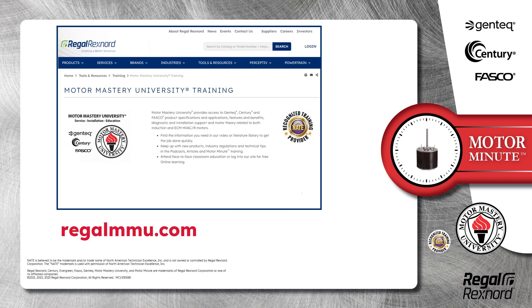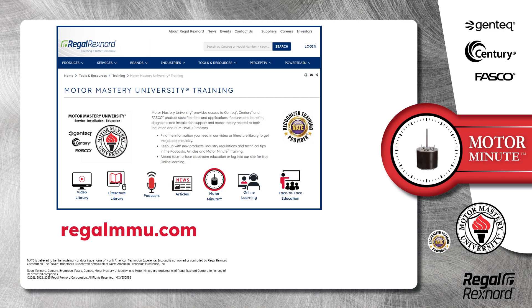And that's a wrap on this segment of Motor Minute. Remember, we provide motor training and product information in multiple formats including videos, literature, podcasts, articles, and of course Motor Minute technical tips, and classroom education both online and face-to-face. All of this industry leading training is available at no charge to HVAC professionals at regalmmu.com. Thank you for taking the time to build your motor knowledge.